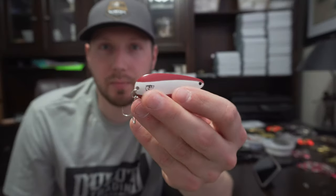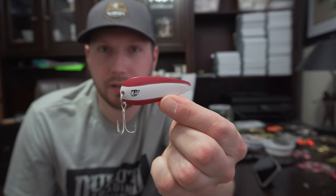Hey guys, welcome back to the channel. Today I have a few modifications that you can do to your spoon to help you catch more fish. Stay tuned.